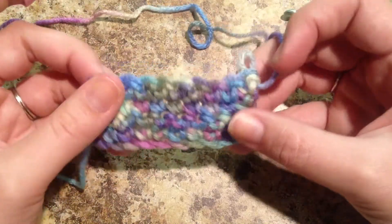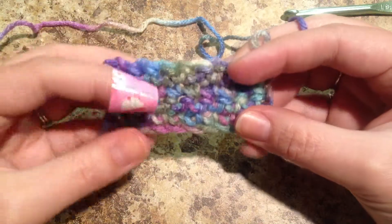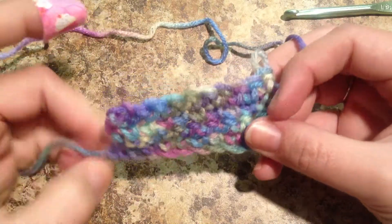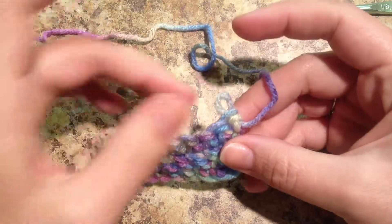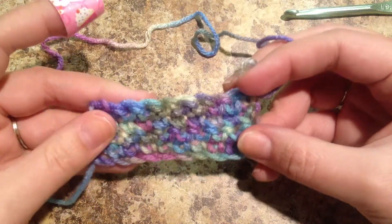So I hope you guys enjoyed this video, and just keep watching it. If you didn't get it the first time, keep trying. It can be a little confusing at first, but don't give up. I can't wait to make part three and show you guys how to make a double crochet. Thanks guys for watching, and I'll see you next time.